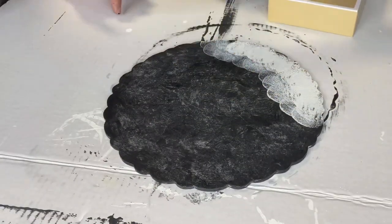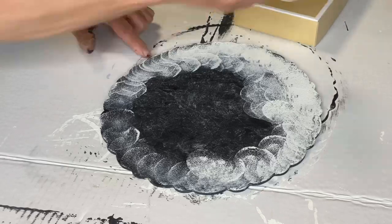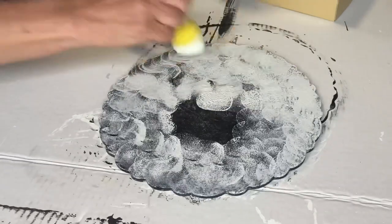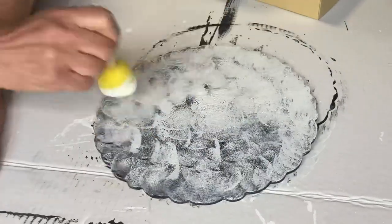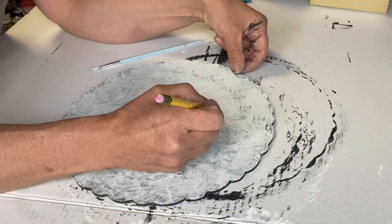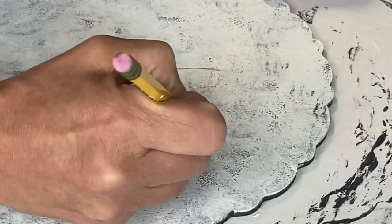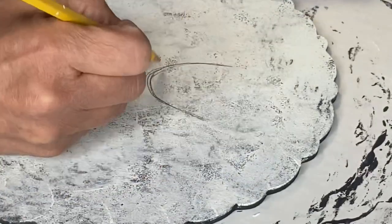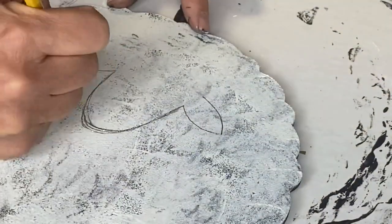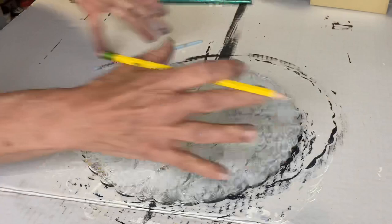Now I'm taking a big fat dabber with antique villa and dabbing it all over — I am not looking for full coverage. After allowing it to dry, I took a pencil and created a U-shape and added some ears, then filled it in with black to form the sheep's face.